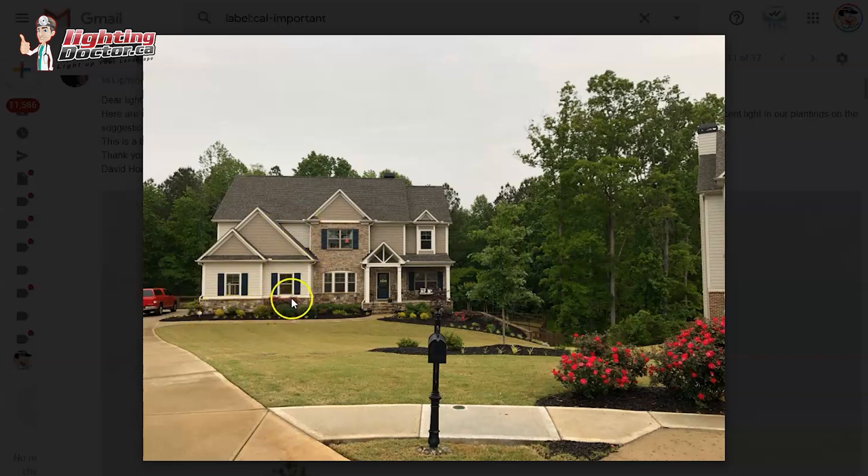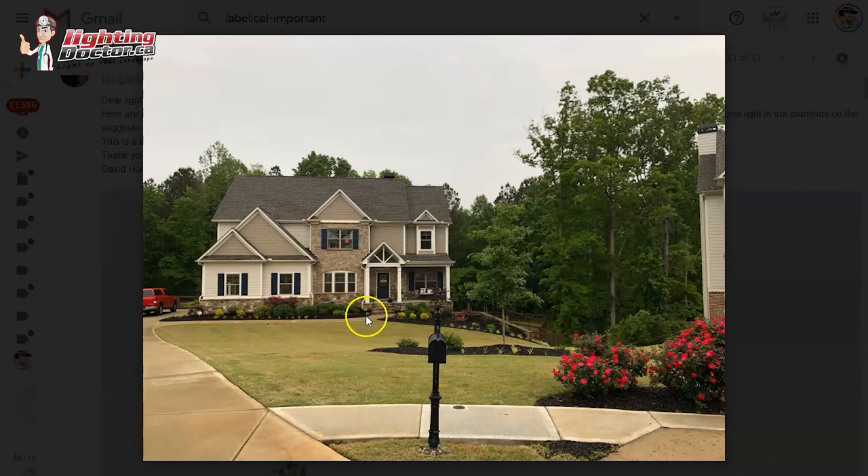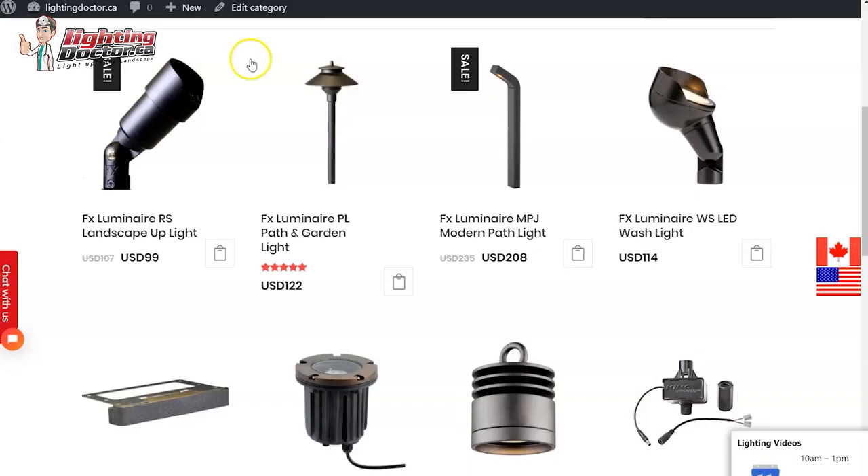The nice thing is you do get some reflective light back down on the bed, which will help highlight some of these areas. In between where I have those up lights, that's where I would probably put some path and garden lights to help highlight the walkway. For example, if you have an up light here and an up light here, you might throw a path and garden light on the corner, one in between the window here, maybe one over here, and another one over here to highlight this front section.